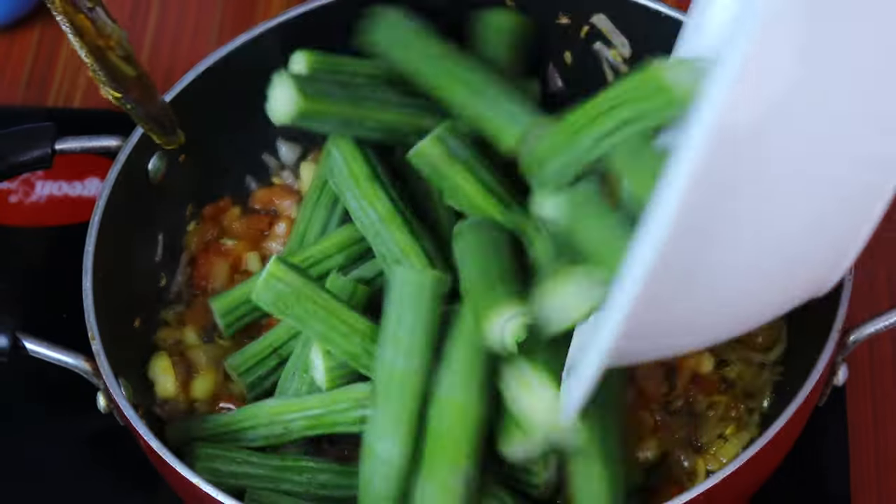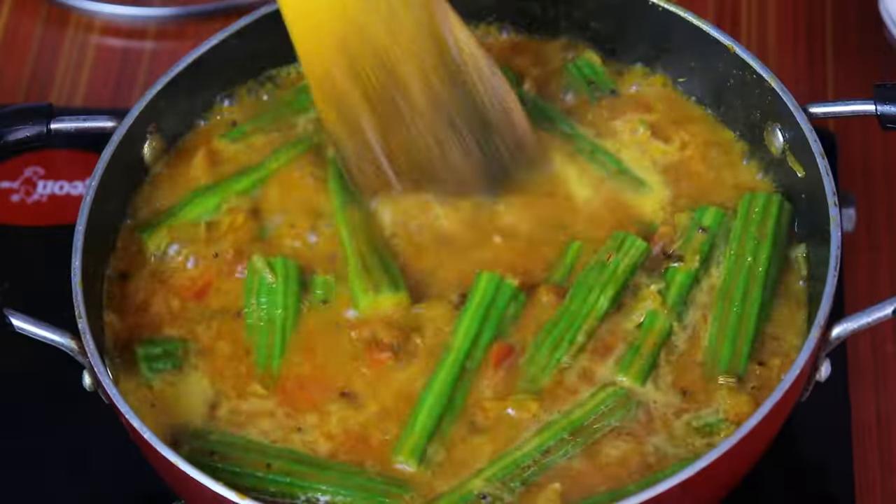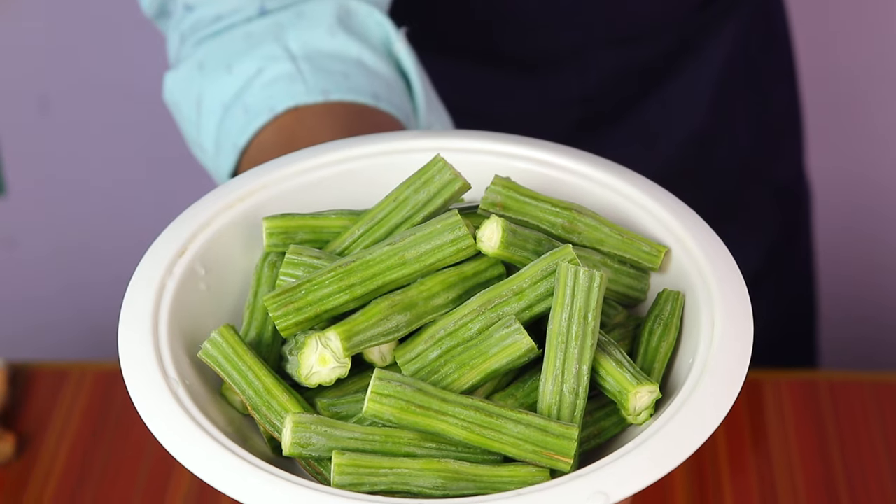Welcome to Balaji's Kitchen! Now we will do a good bread to eat. We will cut the bread to eat.